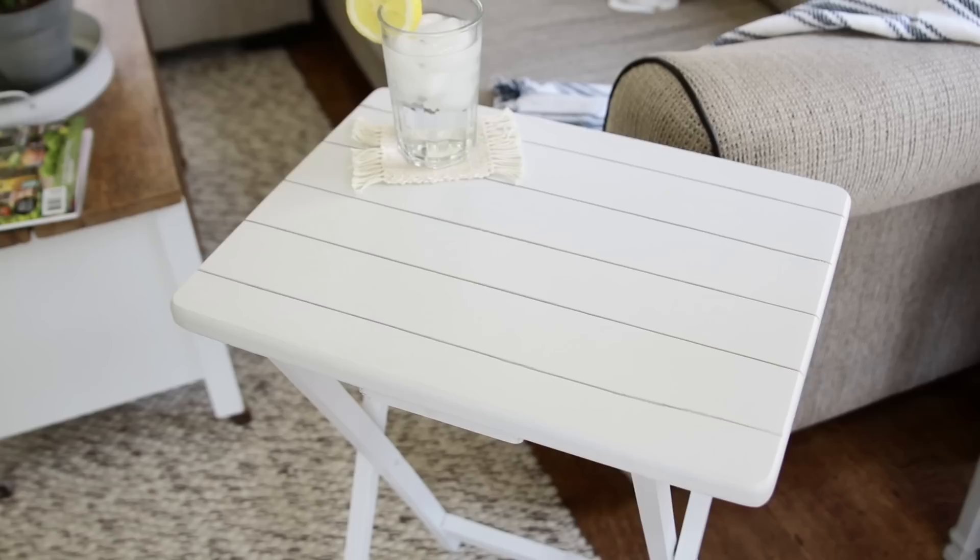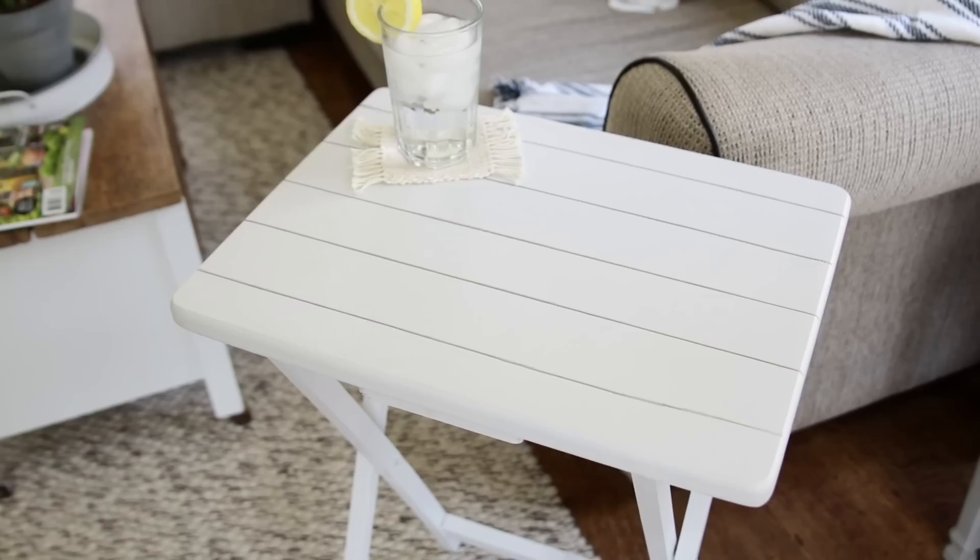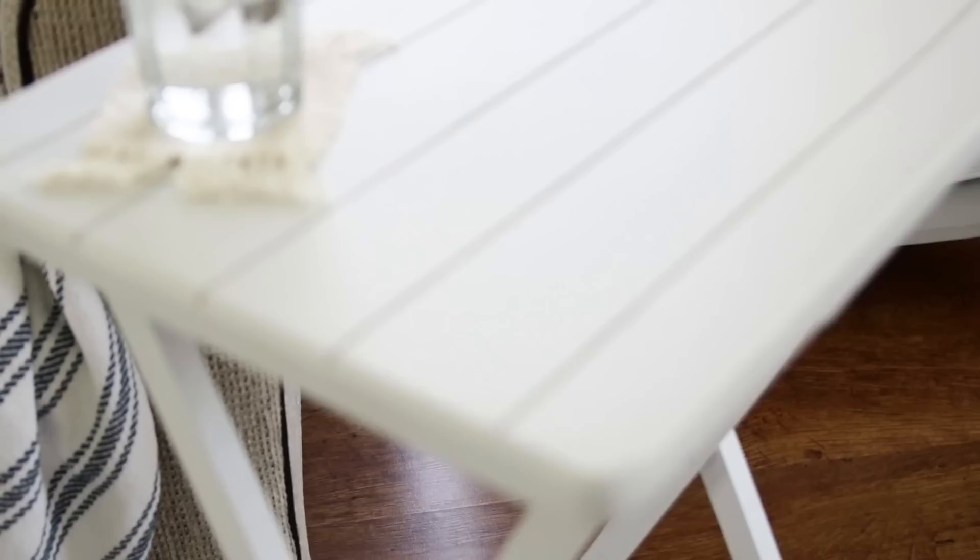I chose to leave this little table just the way it is — I just love to see the lines in there creating that planked look. I had debated adding a farmhouse-ish design on it, which would look lovely too, but for now I'll just keep it this way.